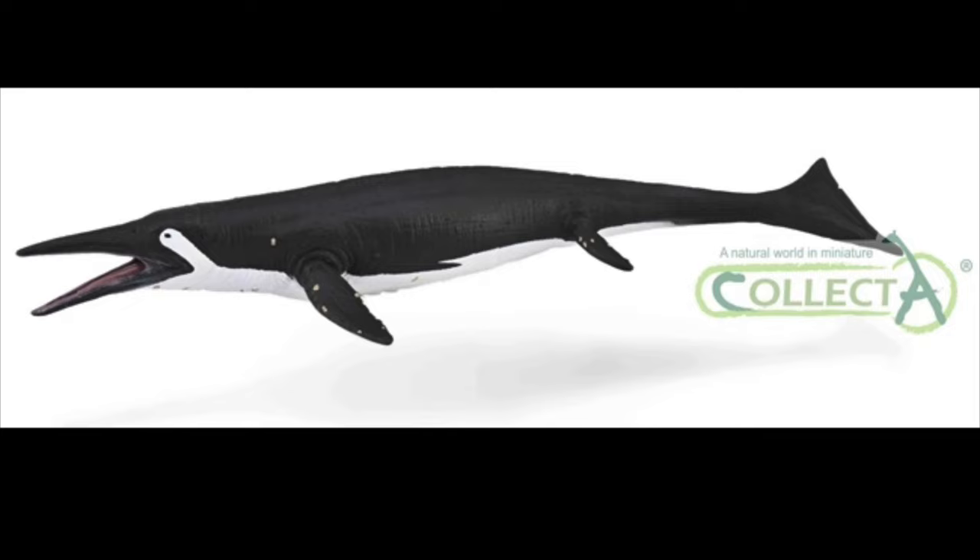The last figure we have from Collecta is a Shastasaurus. I think this figure looks quite nice. The sculpting looks pretty good, and I like how they included barnacles on this figure. I absolutely love the coloration. I think it looks pretty cool. The only issue I have with this figure is that it's going to be a standard figure instead of a deluxe 1:40 scale.